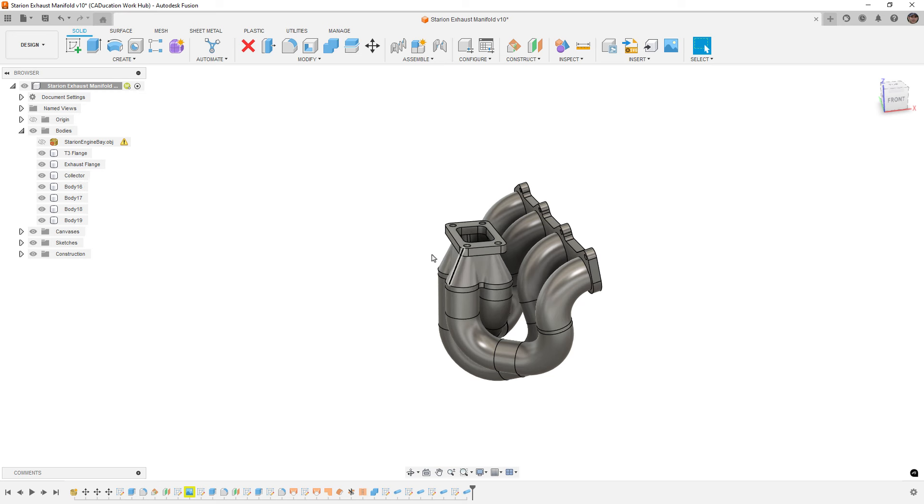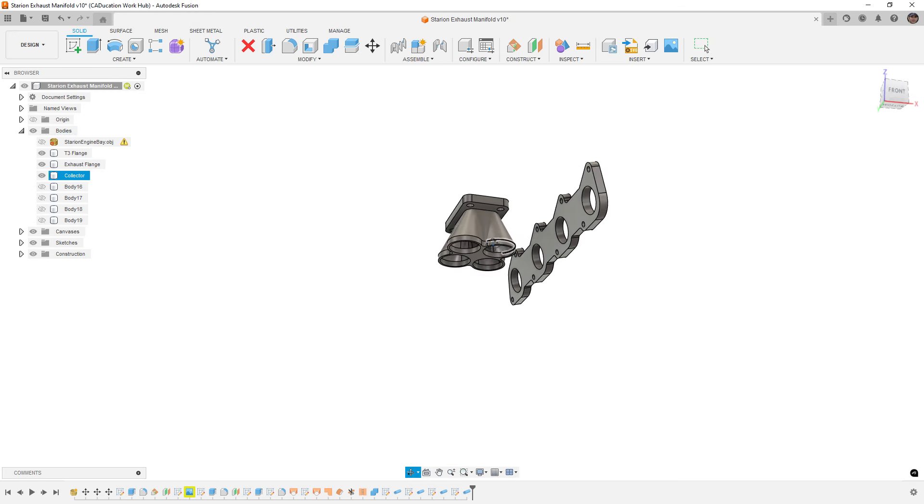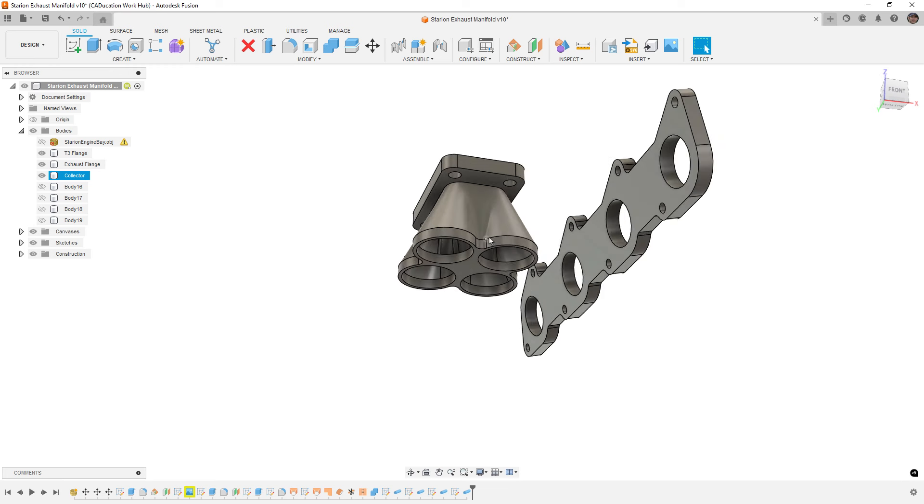If you want to follow along, go to the description of the video and download the file. It includes the T3 flange, the exhaust plate, and the collector. The collector is a generic four-into-one design. You can buy collectors with flanges already on them, but building one manually is honestly kind of a pain. Generally, I'd look for a collector I want to use, and I probably wouldn't design it in CAD unless I had a way to fabricate it.